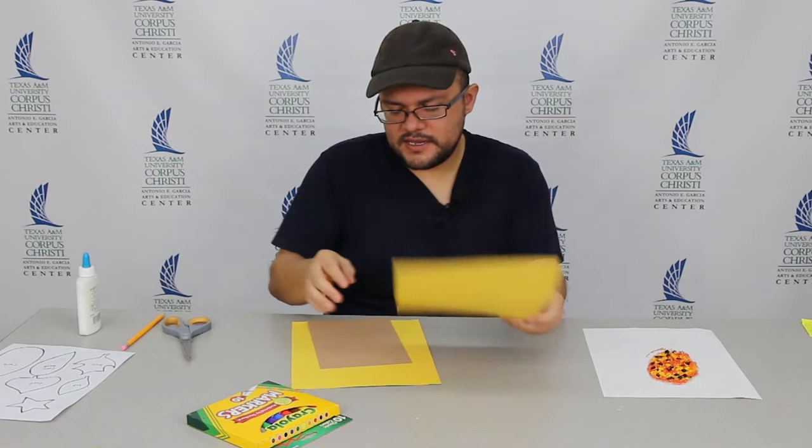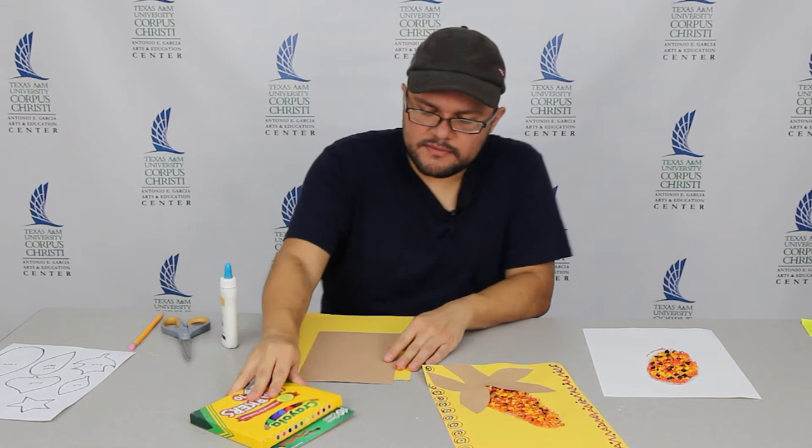For that, you're going to need your yellow paper, brown paper — this should be held together by a paper clip — as well as glue, scissors, a pencil, and markers.